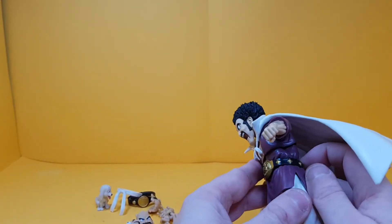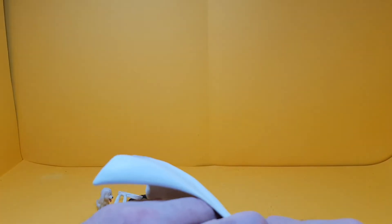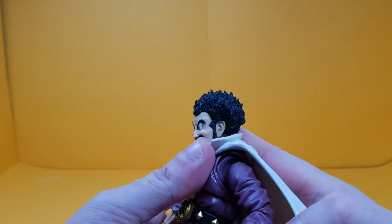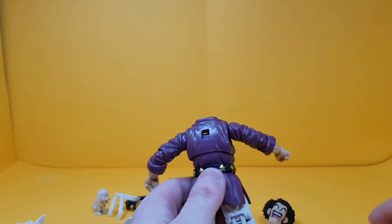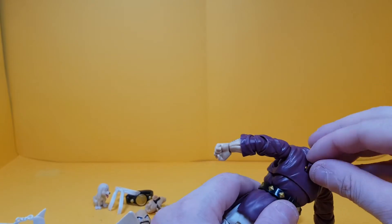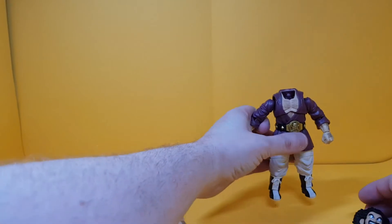To make this review a bit easier I'm going to take the head off. Now that I have the cape off, I'll show you where it plugs in — there's a plug at the back that connects here. With the cape gone, you get this little plug hole to fill the gap, which is a nice idea. They could have completely ignored that, but well done to them for sorting it.